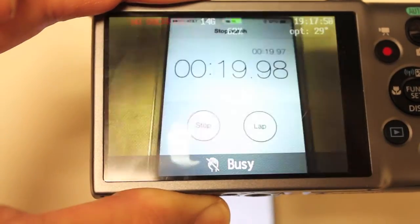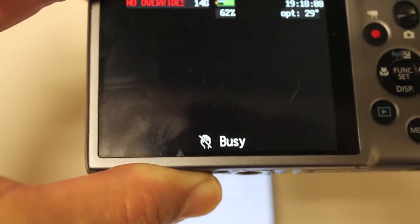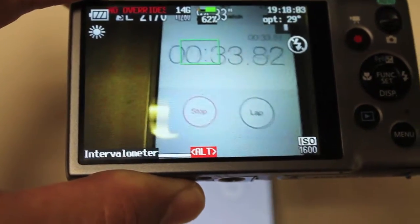It should be on a two-second interval. This camera is a little bit slow so there's a bit of a delay when it takes the photo.